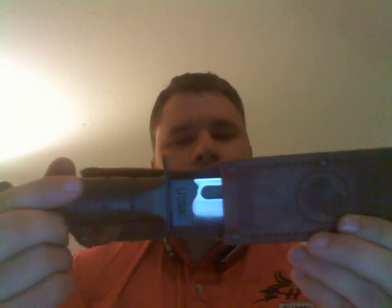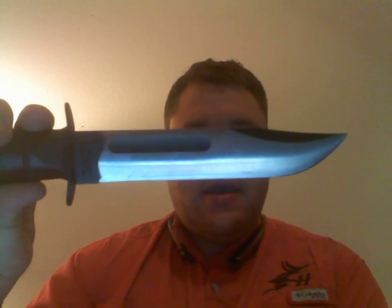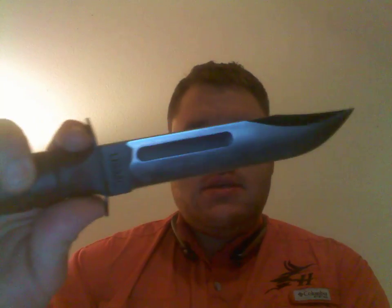Hello YouTube, this is Asatsi5 and this is going to be another sub-2-minute knife review. This is the USMC K-Bar made by Union Cutlery. This one has been heavily modified.